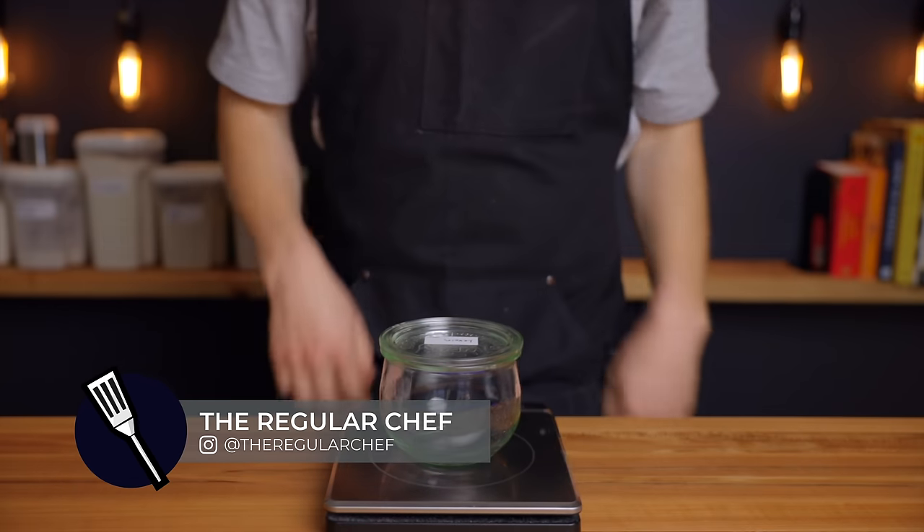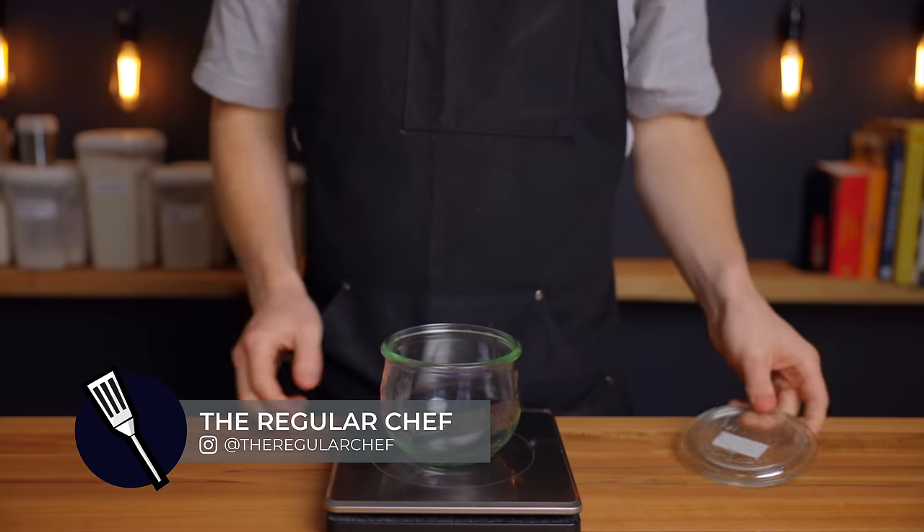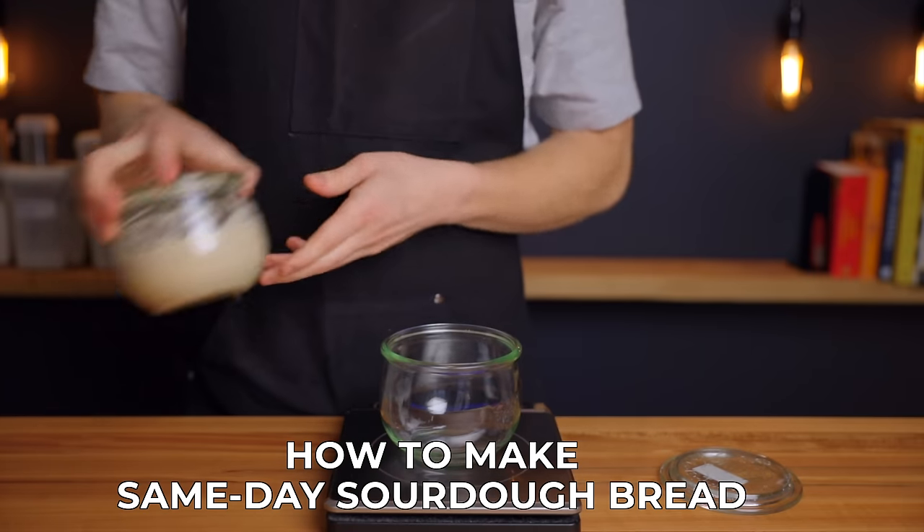If you're new here my name is Charlie and on this channel I explore the basic principles of cooking so that we can all become better home cooks and home bakers.